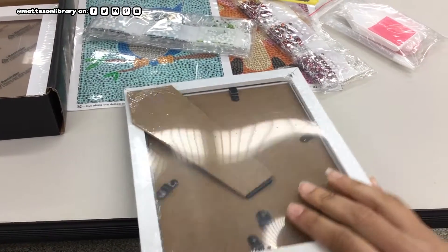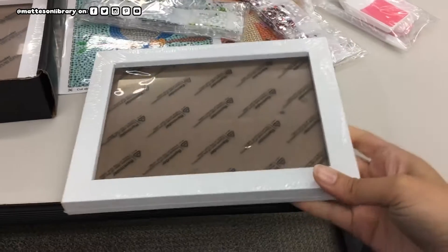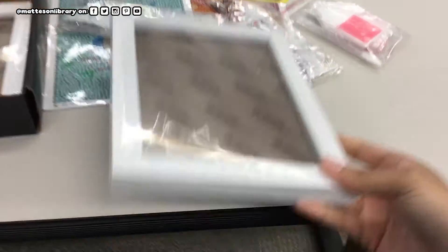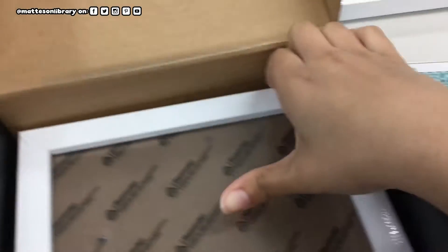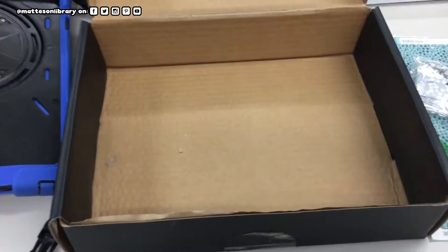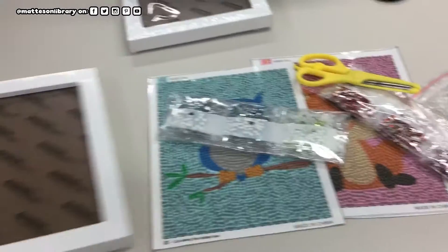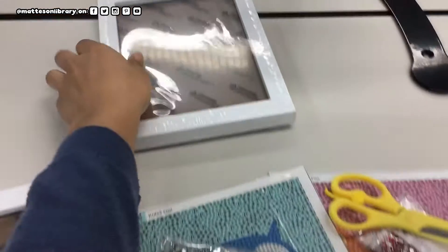Now — oh, it's a kit! This is nice. I can actually have a frame and just hang it up on my wall. So put that there, put that there — the box is empty. Okay, so the picture frame — there we go.